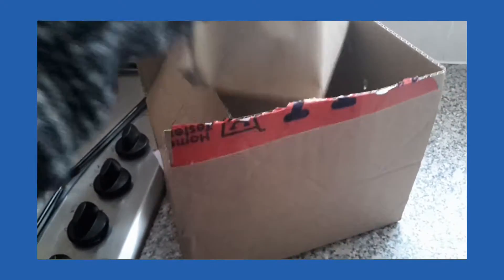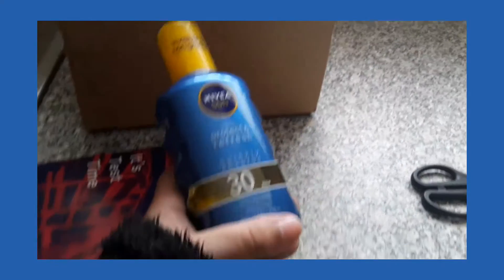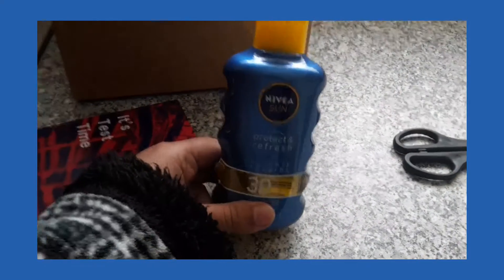There's just loose wrapping paper in there. So this is the product I am going to be testing. It's a pretty decent size as well — it is 200ml, exactly the same size as you would find it in the supermarket.